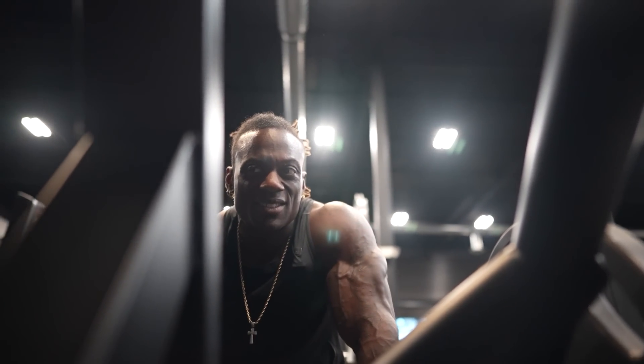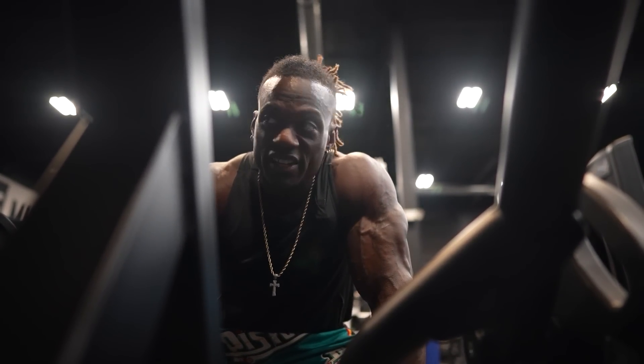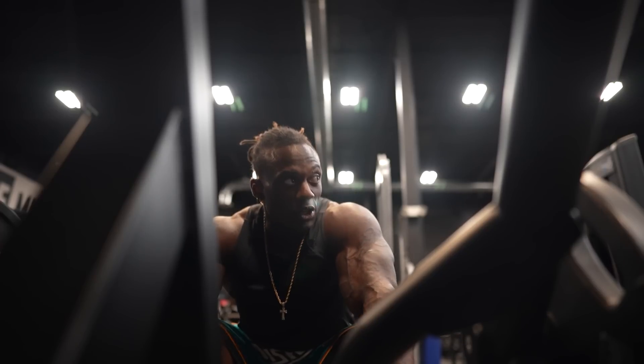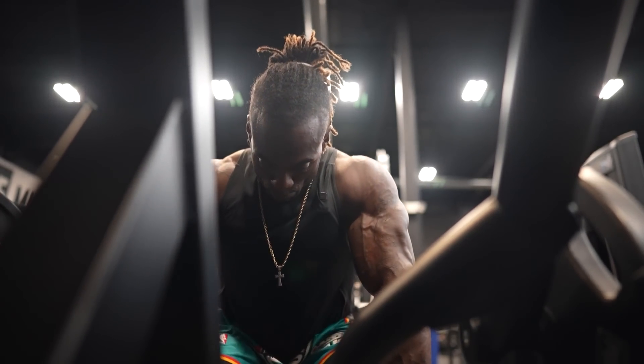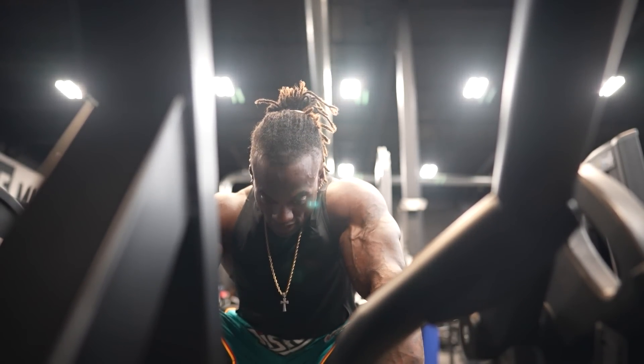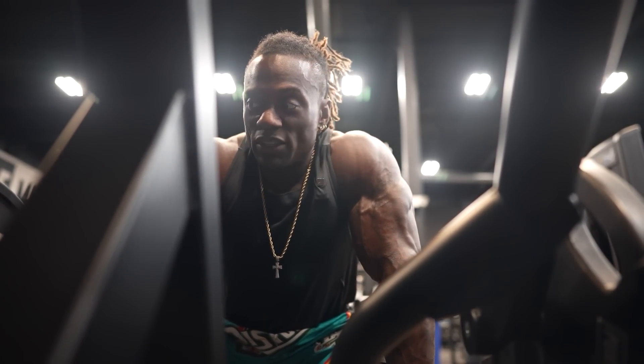That was an RPE of about seven, but the pump was about an eight and a half. We're going to superset — biceps and rear delts, sets back to back to back, and that'll be it.